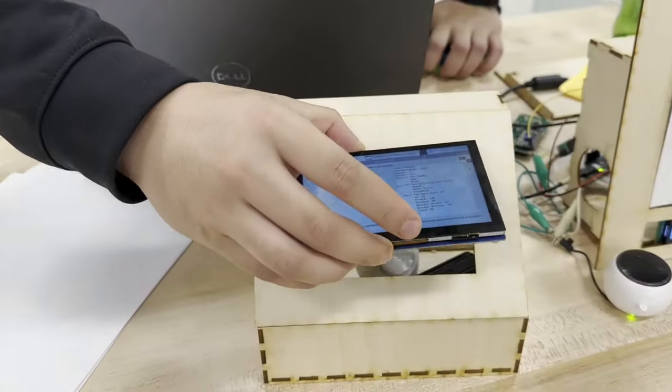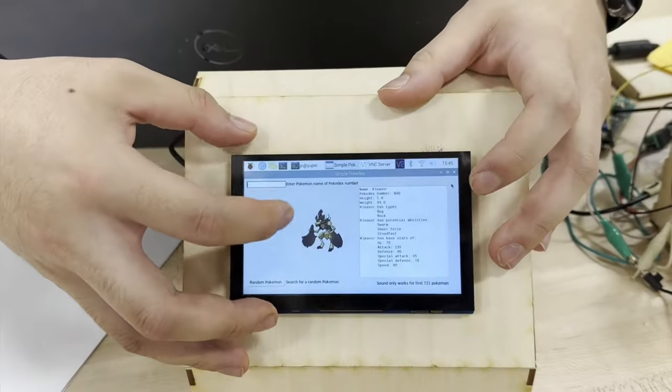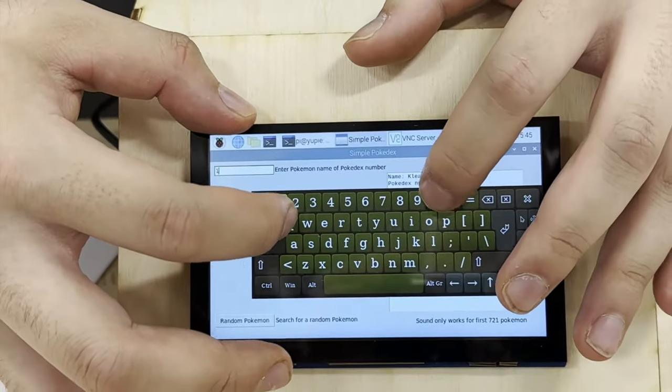Hi, I'm Paul and Yu. I am a junior studying finance and creative science. This is my final project: I built a Pokédex. It's built on a Raspberry Pi that I've attached to a touchscreen. You can either search for a Pokémon by its name or its Pokédex ID number.